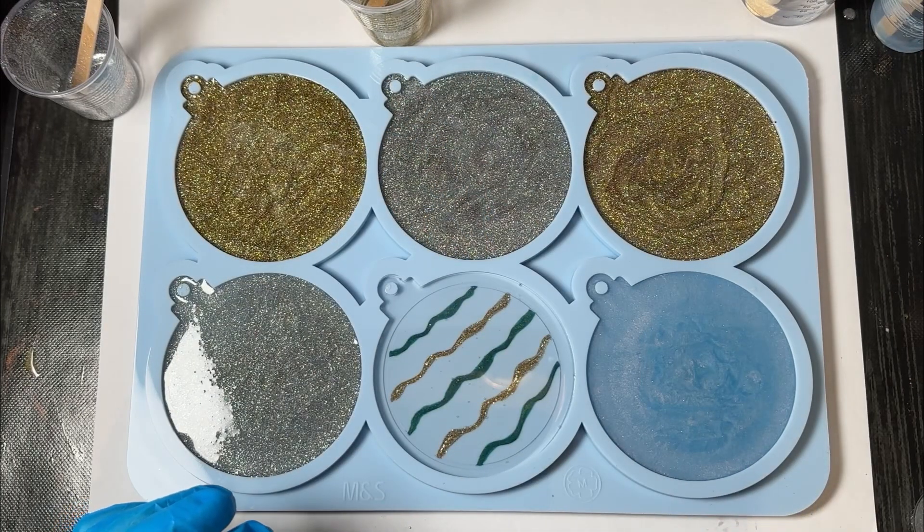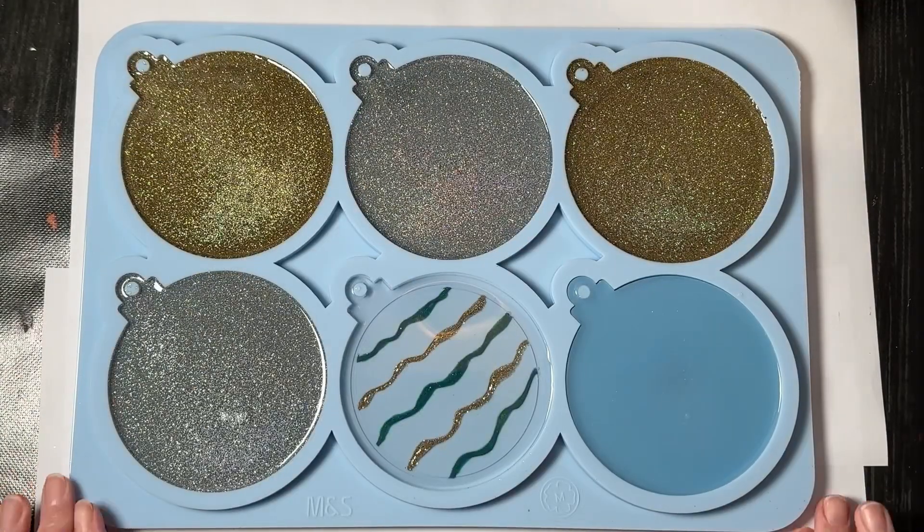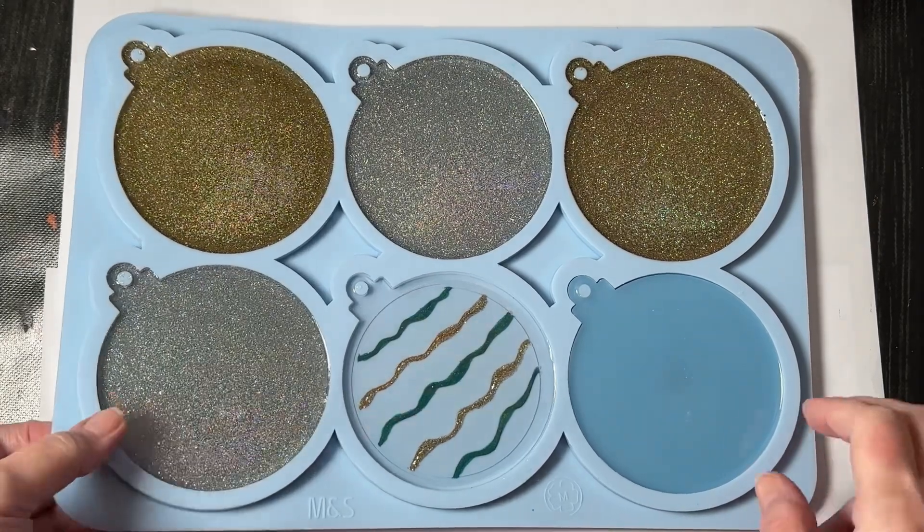I'll just let that cure and I'll be back when it's time to de-mold. The ornaments are now cured and ready to de-mold, so I'm going to go ahead and do that.